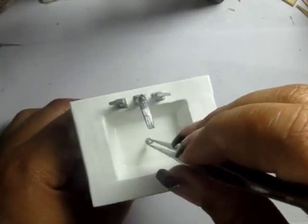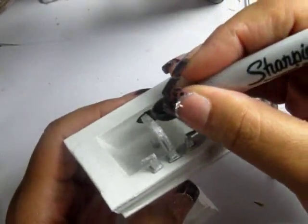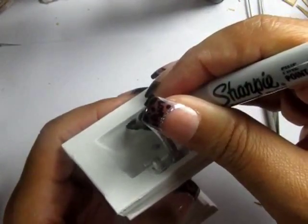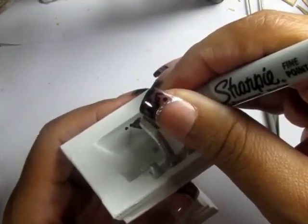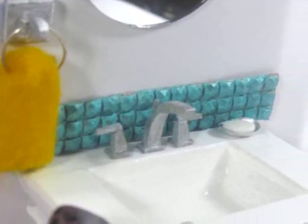And there you go — a waterproof sink. Oh wait, I forgot this: because this is a waterproof sink, I didn't want to drill holes in for drainage, so I'm using a Sharpie just to mark them in place. You can elect not to do this — it's barely seen. And that's it, you're done. Thanks so much for watching, guys. Bye!